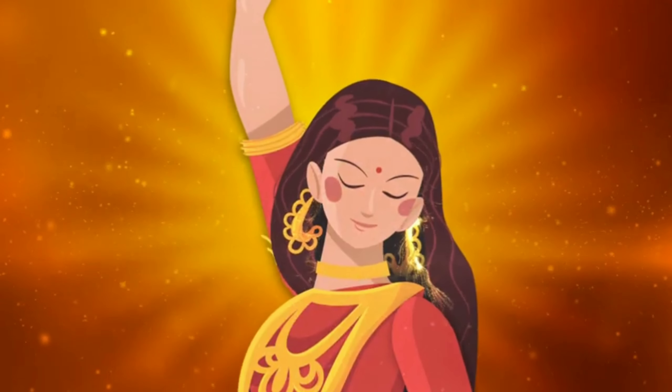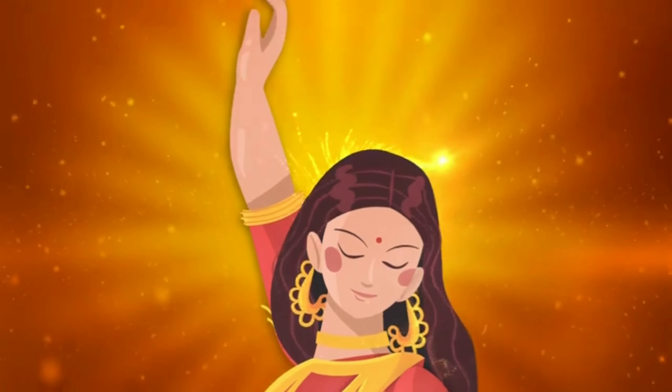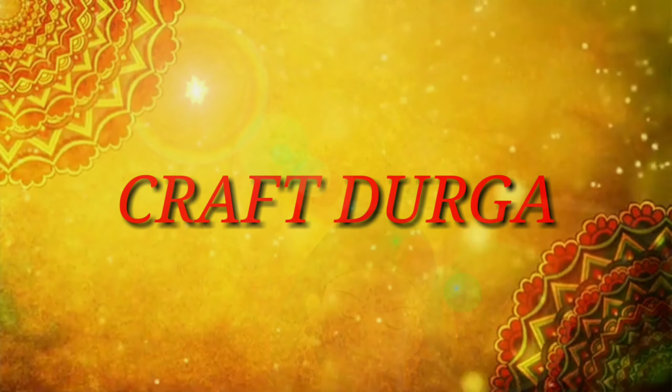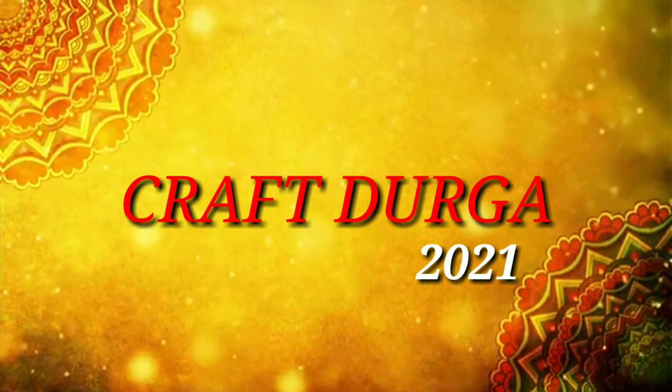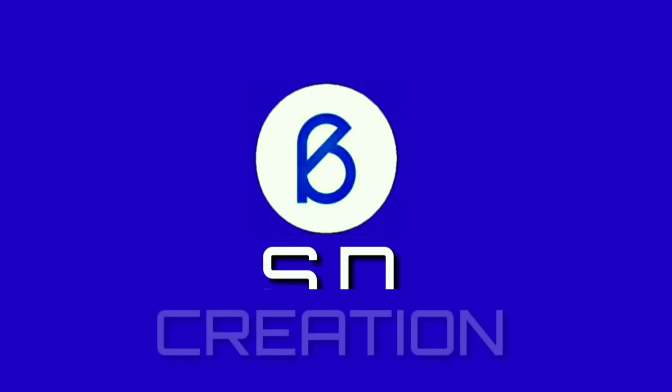और हाँ, नीचे दिए गए बेल आइकन को जरूर प्रेस कीजिएगा, ताकि इस साल भी दुर्गा पूजा में जो हम स्पेशल वीडियो अपने चैनल पे अपलोड करने जा रहे हैं, उसका सबसे पहले नोटिफिकेशन आपको मिल सके।